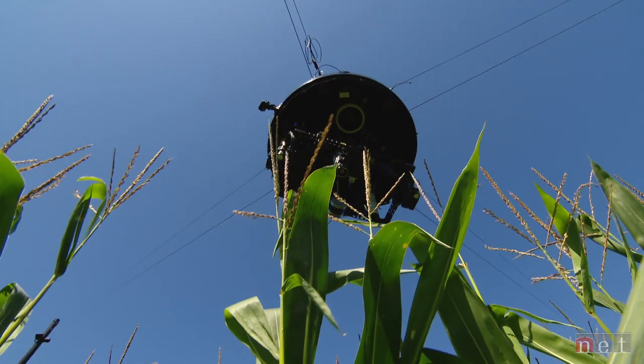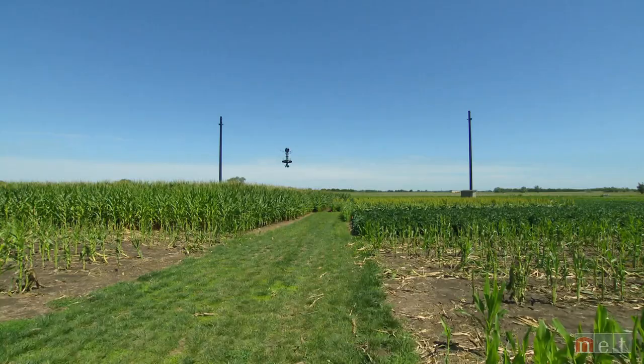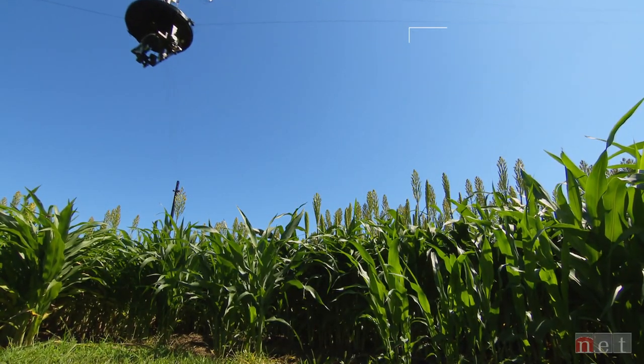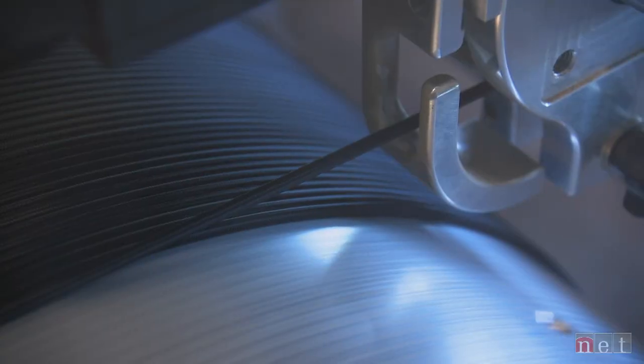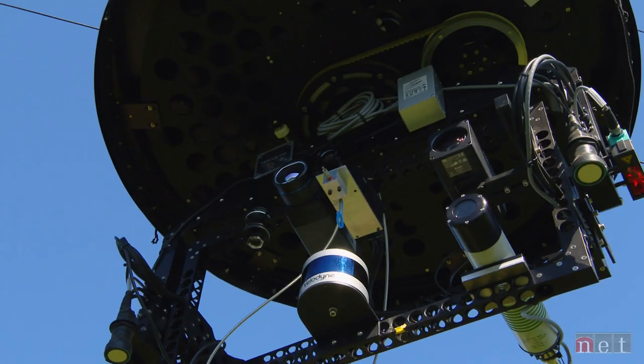It's the only one in the States, and I believe there is another one in Europe. This one-acre field has an underground system for precise irrigation for the different tests. Cables run from poles at the corners; changing the tension on the cables moves the dangling payload — 66 pounds of cameras and imaging equipment.